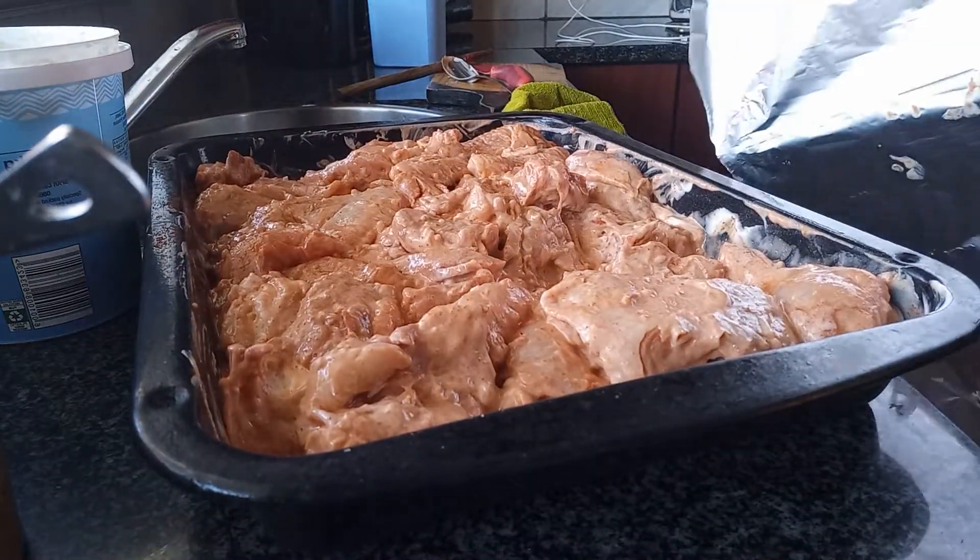Pour it over your chicken like that. We're not going to use any other spices, and then we're just going to stir it a bit before we use the yogurt, so that the masala can just mix into it. Just like that, so it can be all mixed into the chicken — the flavors just rub it in so it can be nicely into the chicken.